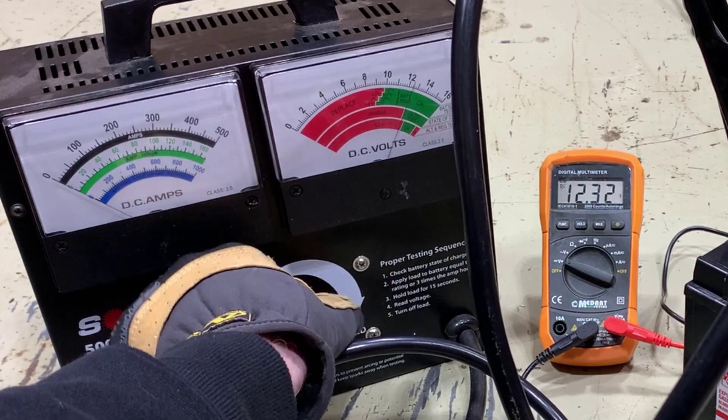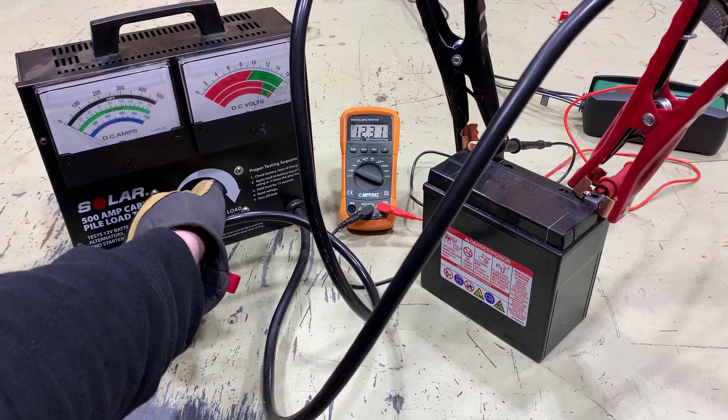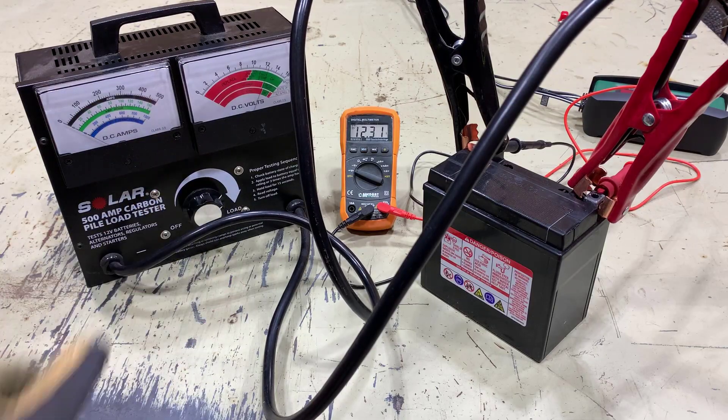So literally no significant amperage, and the battery drops out. As soon as you pull the load away it goes back up to over 12 volts. This is one of many reasons why it's so important to load test a battery if you're suspicious of it.